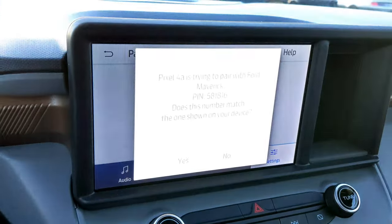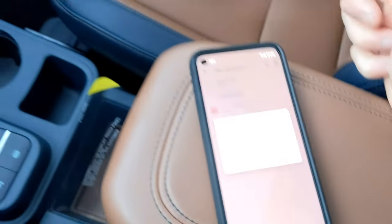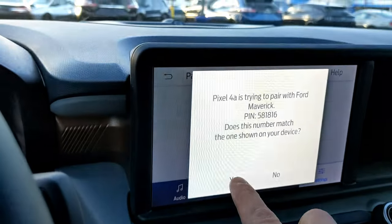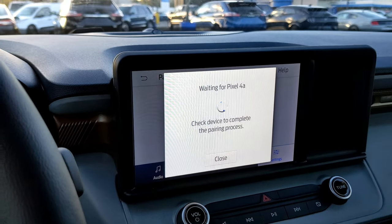Confirm that the numbers match — they do. Hit the Pair button, and there we have it, just under one minute. Thanks for watching.